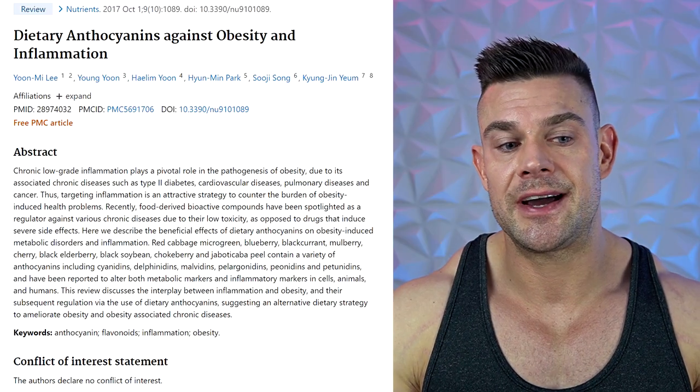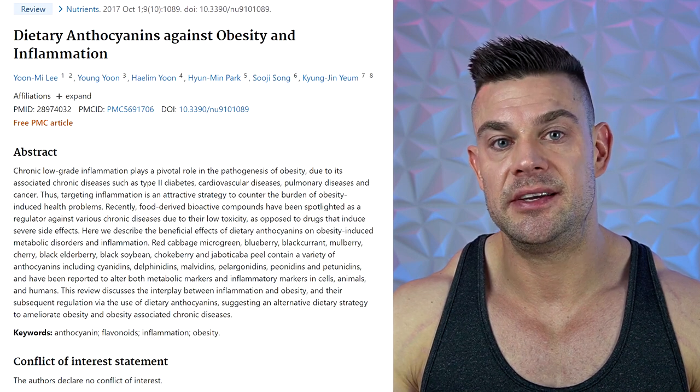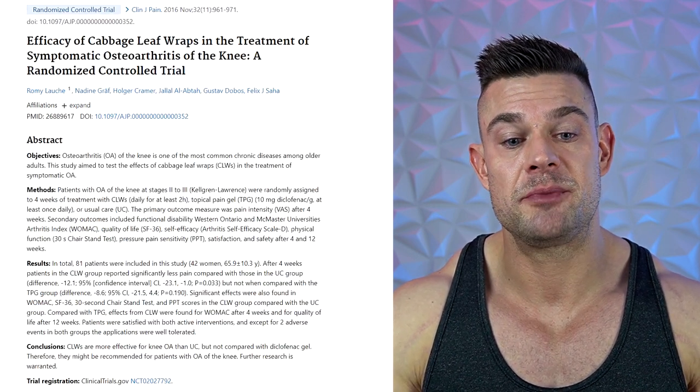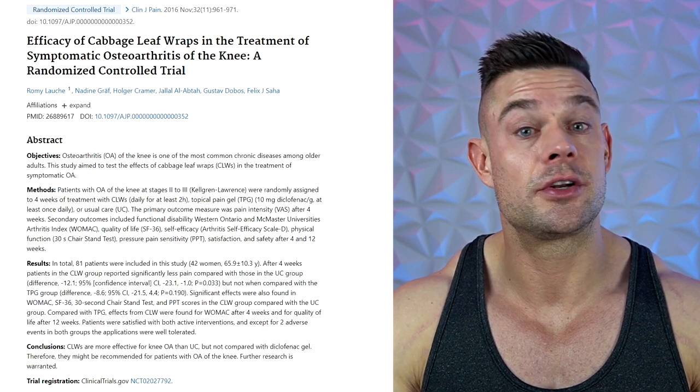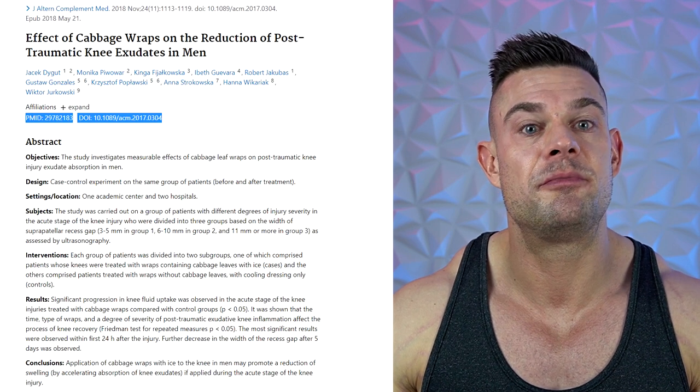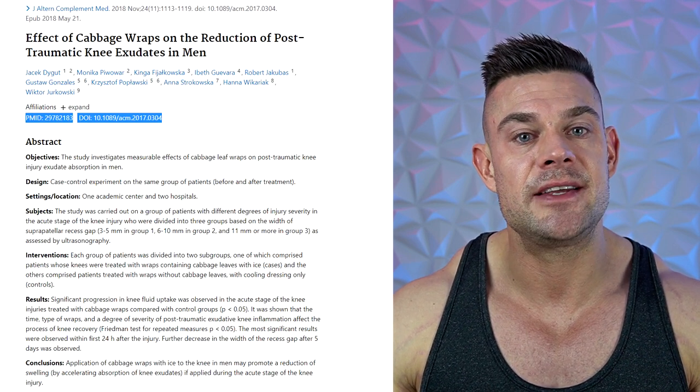I want to leave you with four different studies for your own research. The first study is called 'Dietary Anthocyanins Against Obesity and Inflammation.' The second is titled 'Cabbage Leaf Wraps in the Treatment of Symptomatic Osteoarthritis of the Knee.' The third is called 'Effects of Cabbage Leaves on the Reduction of Post-Traumatic Knee Exudates in Men.' The fourth is a publication titled 'Cabbage Leaf Can Help the Inflammation of Any Body Part.'